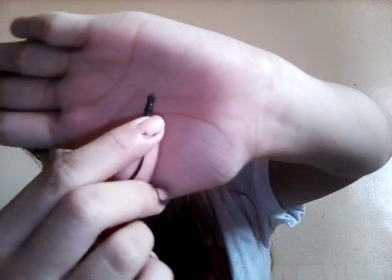Last but not least is this dust plug charm. Here's the dust plug and here's the charm. It has many decor tapes which I mentioned in my last school supplies haul video. I've already used some decor tape on it — that's all of the things I bought.